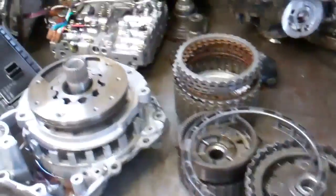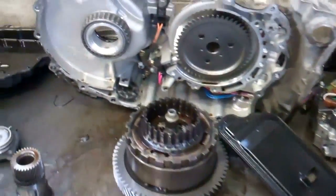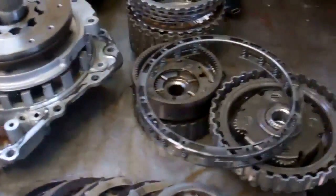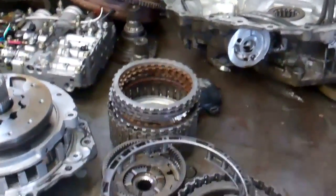Jessica, we have your transmission laid out here, and we've disassembled it to show you what happened and what parts are damaged. When you did this, you did it right — there's definitely a problem here, and you knew that.